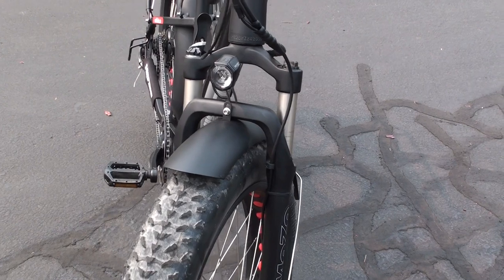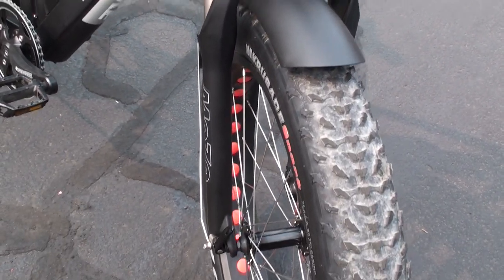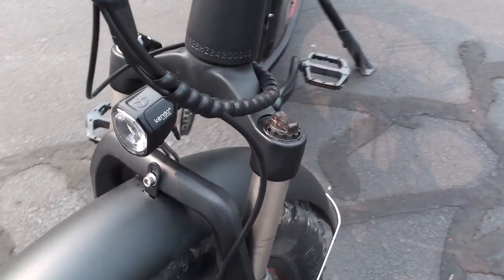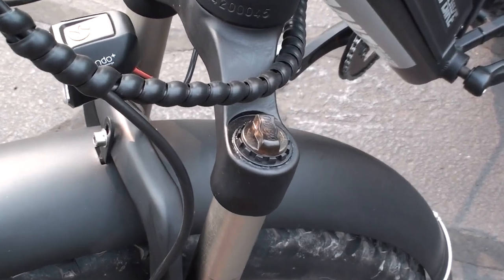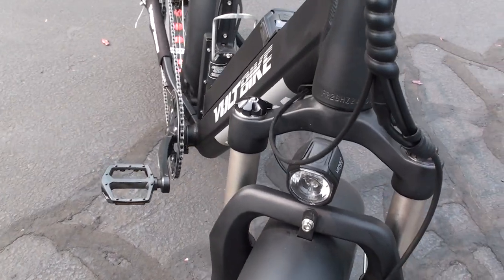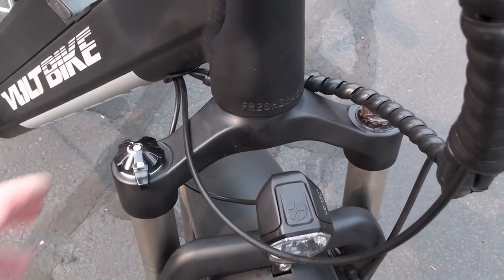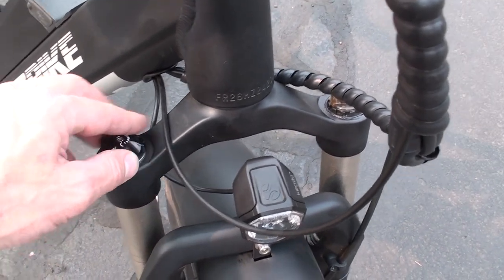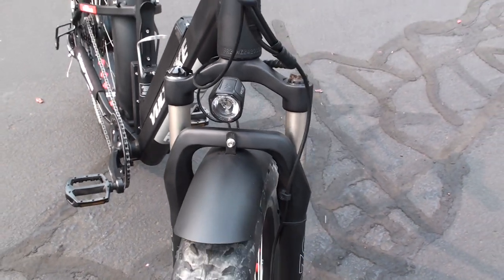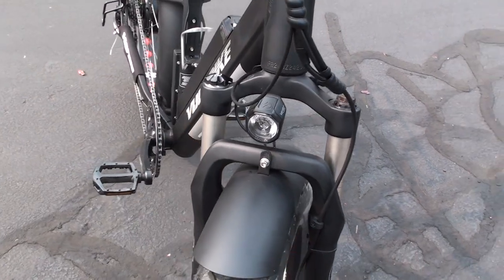On the front of the bike is the Mozo suspension fork, offering 90 millimeters — about three and a half inches — of travel. On this side is the preload adjustment, so you can set the spring rate of the fork to fit your weight and riding style. On the other side is the lockout — when you twist this dial, it locks out the fork. The idea is that if you're riding on fairly smooth roads and want maximum pedaling efficiency, you can lock it out so the fork doesn't move up and down.